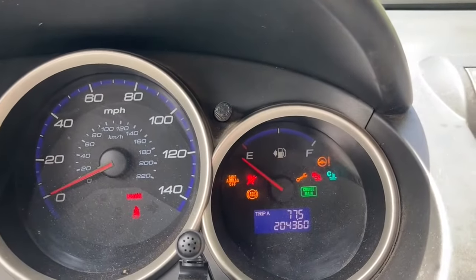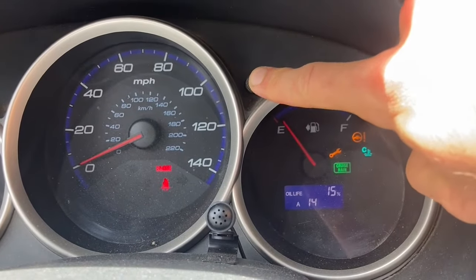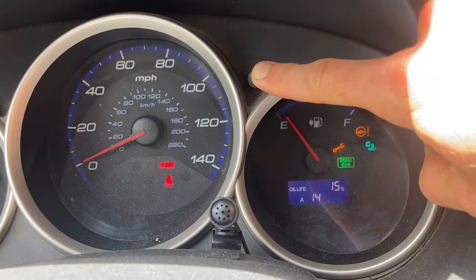I'm going to turn it back on and you can see right now that we've still got that light appearing. So what you do is you hold down the odometer reset button just like that, and you're going to hold it until this thing starts to flash, and that might take a few seconds.